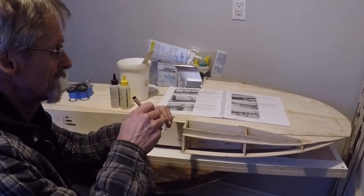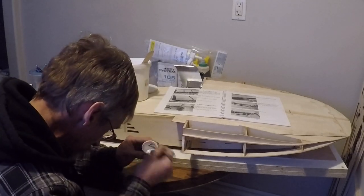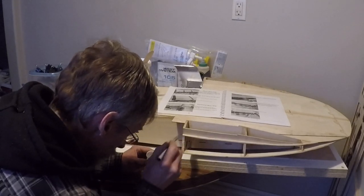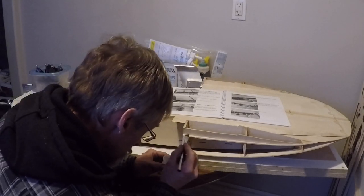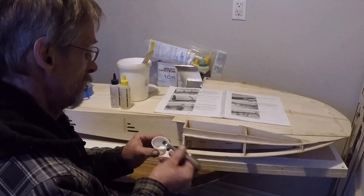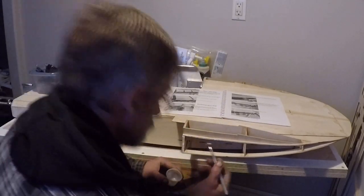I've got a nice batch of epoxy mixed up and I've added some colloidal silica to thicken it up so that as I'm adhering it to my parts I can see it sitting on top of the surface. I know that my epoxy is not going to just soak into the wood, and I will have good adhesion with my forward non-trip when I install it. I'm going to put this on just a little bit thick, because I definitely want this part to stick and I don't want to have to do it a second time like I already have on the other side.